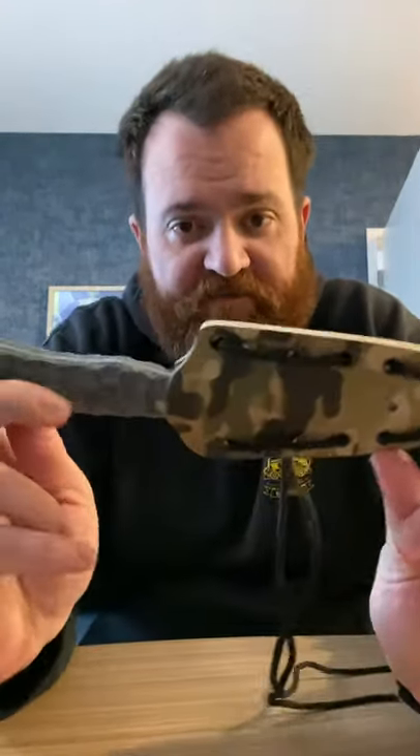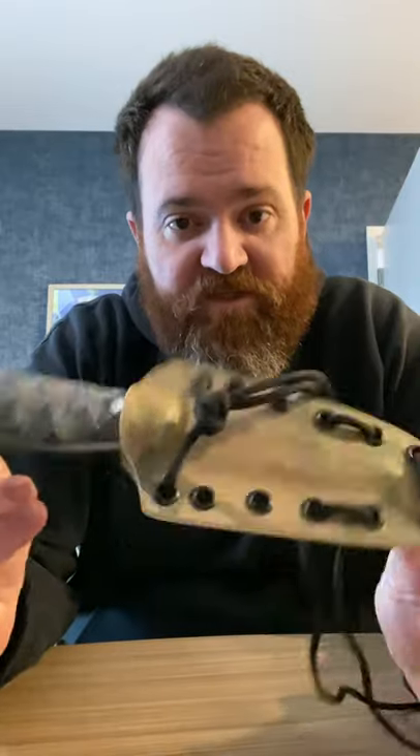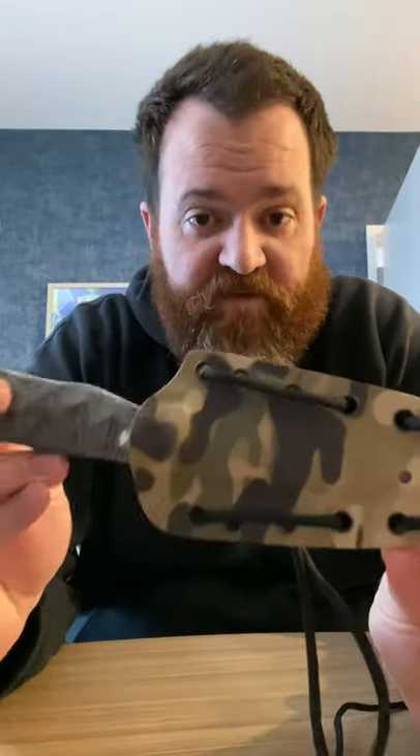I thought I'd do a little video on how I set up my sheaths with 550 cord for belt loops. I do this for a couple of reasons. It's cost-effective. Some of the belt loop options out there are pretty expensive — you're talking $14, $15, $20 per clip. For me to have those on stock just doesn't make sense right now. If you want to order something and you tell me you want a specific belt loop, I'll absolutely order it and get it set up specifically for that option.